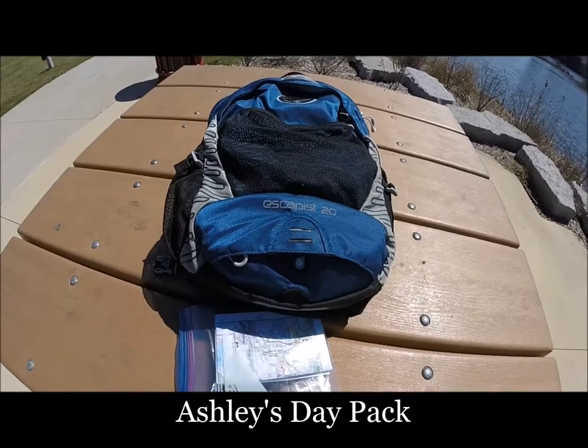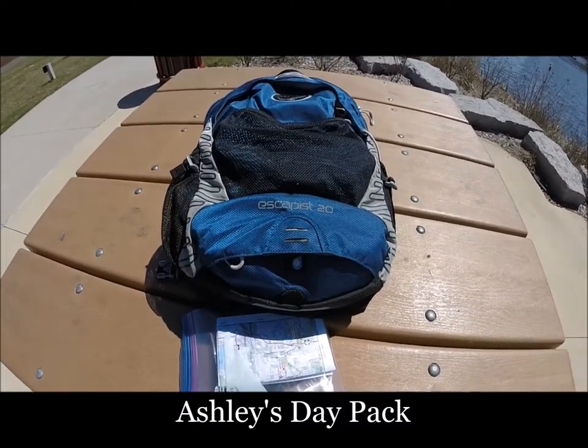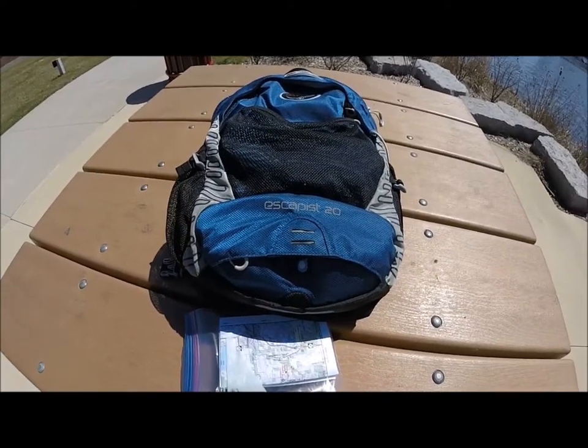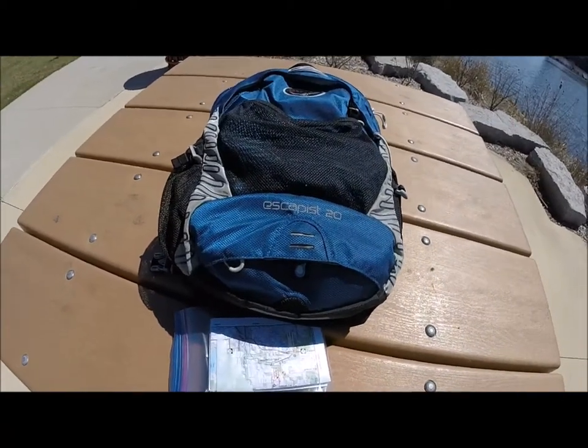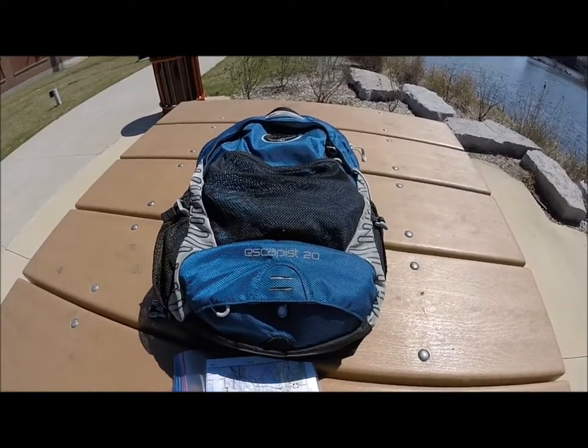Hey guys, welcome back to another gear chat with Ashley and Matt. This is a husband and wife outdoor life channel and this is our sixth gear chat video. This one is on the contents of our day pack.